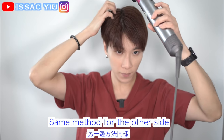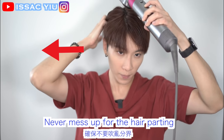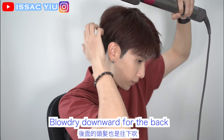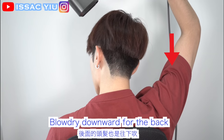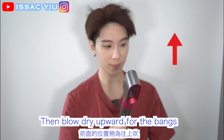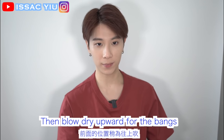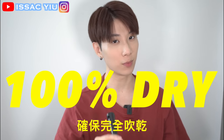That's so simple, right? Now do the same method for the other side, and never mess up the hair parting. When you do the blow dry for the back, just do it downward, just like this. When you finish everything, blow dry a bit upward for the front until completely dry, then use the round brush.